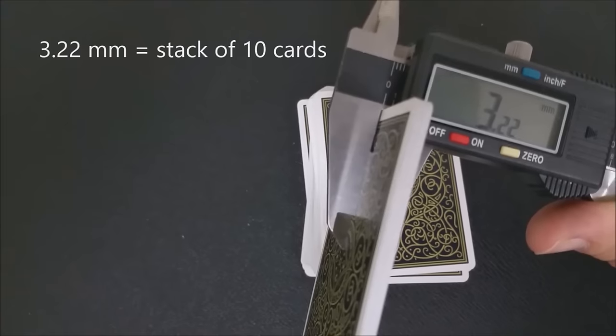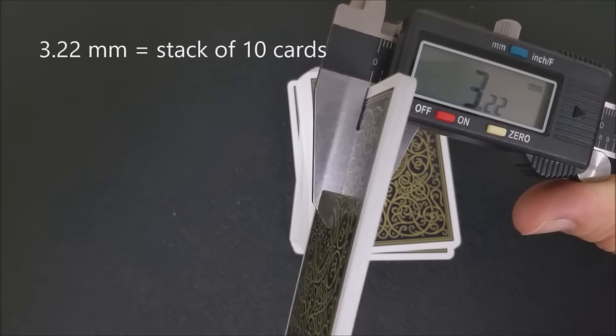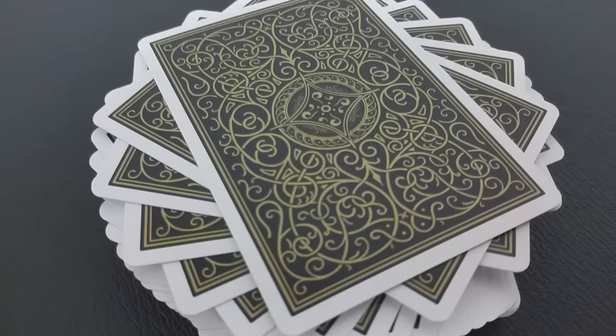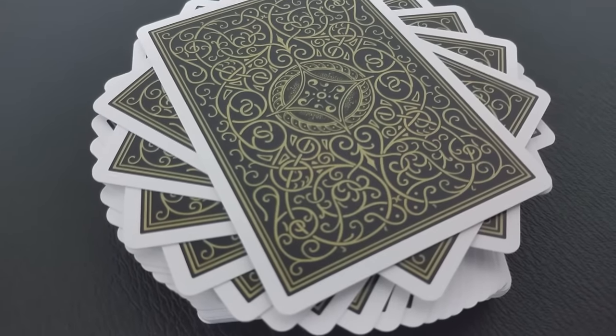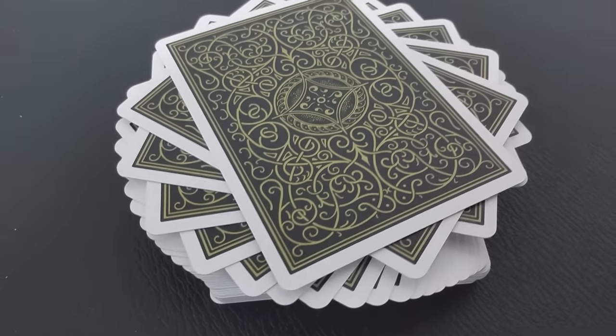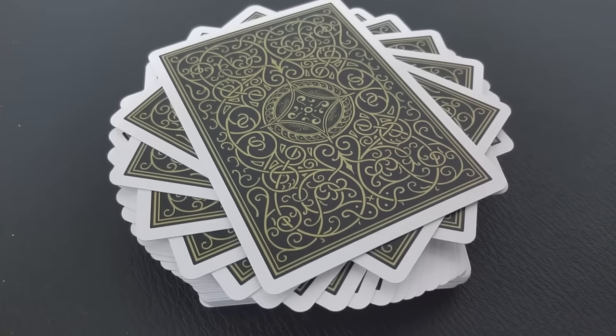This is a really thick card stock — it's hard to even spring these. They're really thick. Let's look at how thick these cards are with the caliper. The cards have a waffle pattern embossed into them, which makes them good for sliding and gliding — they don't clump up. But the stock is so thick it's going to take some time to break these in.